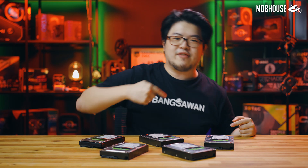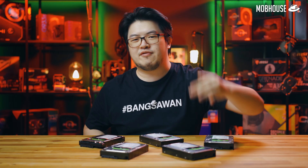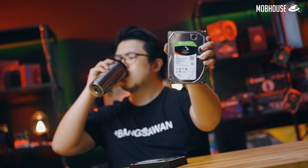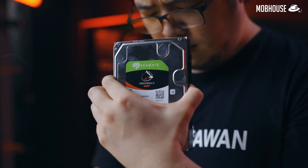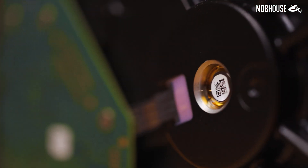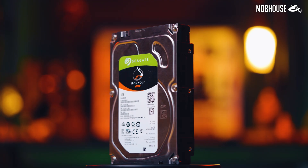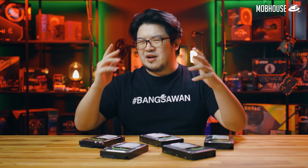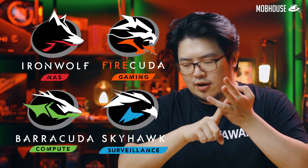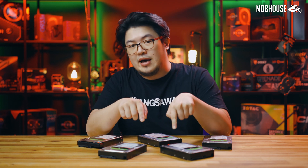Anyway, today we're gonna review this Seagate IronWolf NAS Drive — it will either drive us to success or drive us nuts. There are many types of hard drives out there and they serve different purposes. If you're looking at Seagate alone, other than the IronWolf, we also have the Exos, the Barracuda, and the SkyHawk. But what makes the IronWolf so special, and what's the difference between the IronWolf — which is a NAS drive — and regular hard drives?